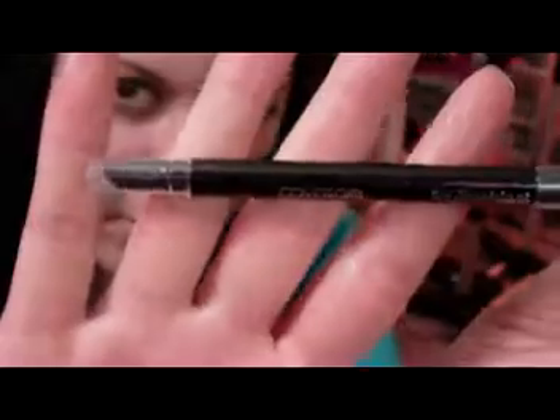I'm going to take the CoverGirl Liquiline Blast — this is the black one — and I'm gonna line the waterline and the upper lash line with this.